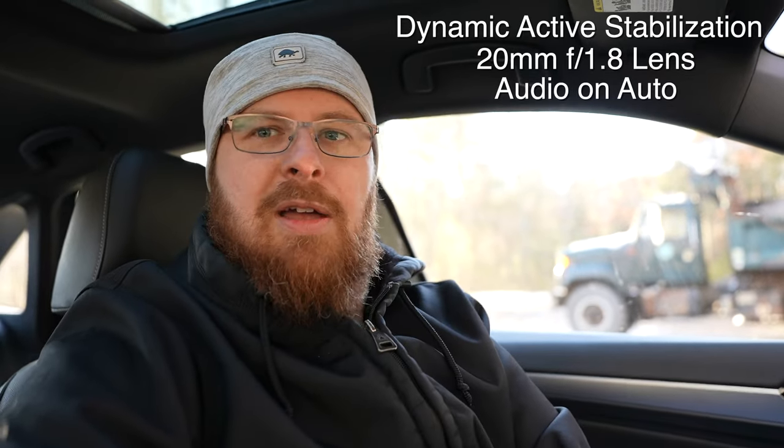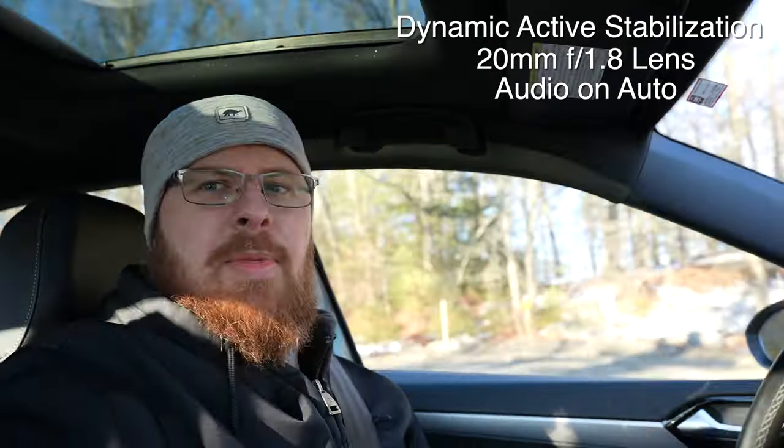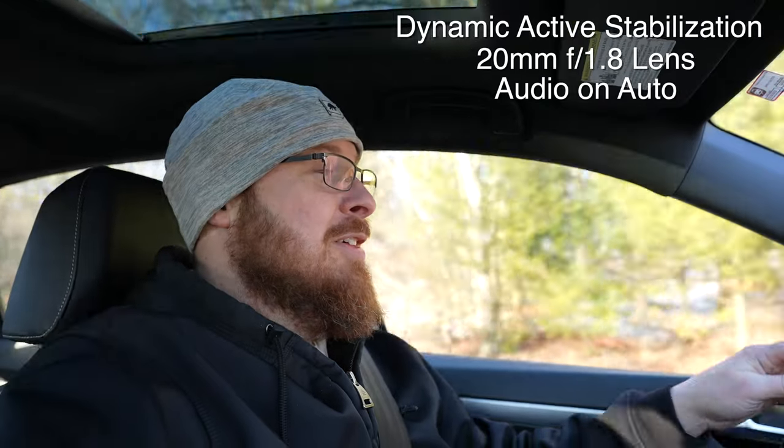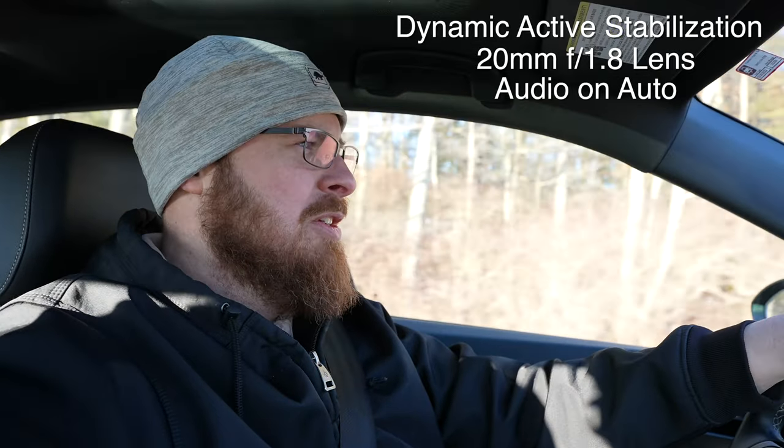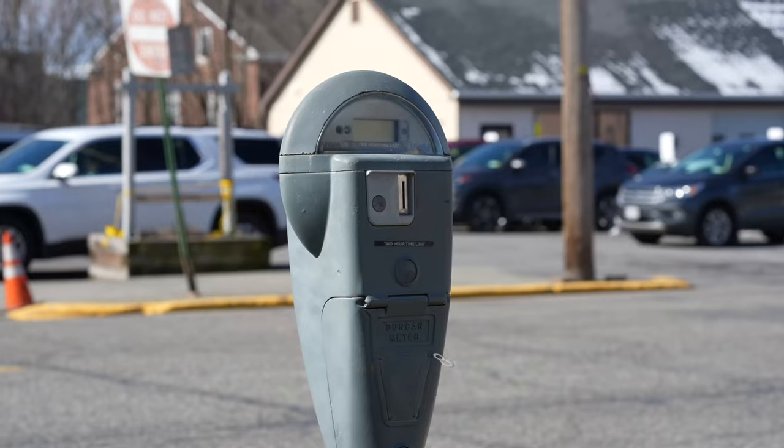Let's go for a little drive and see how it works. If you're in a situation like this and you're on a bumpy road and want some stabilization, this dynamic stabilization is incredible, as you can see.